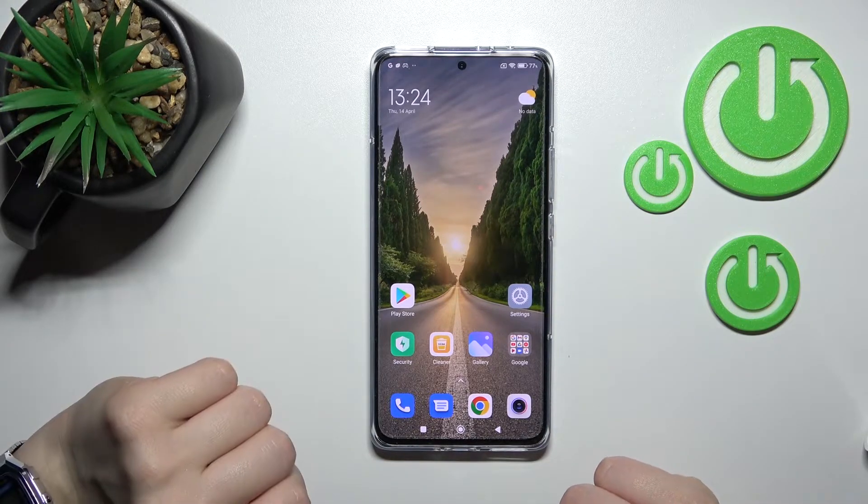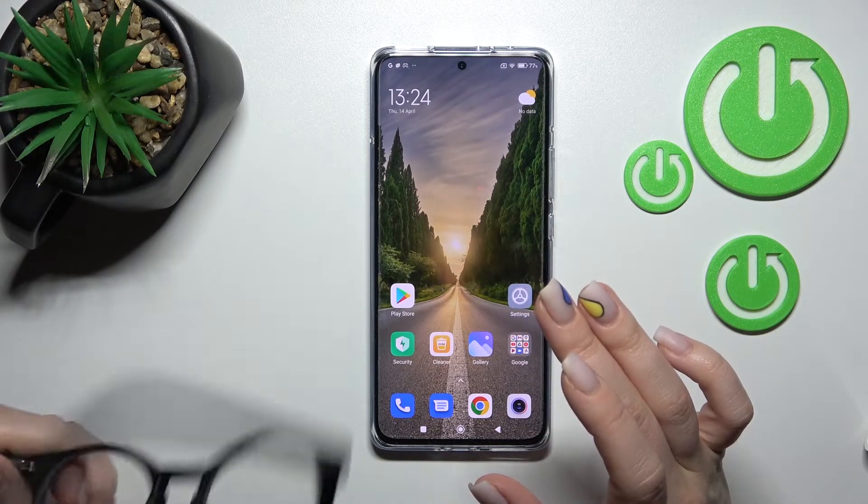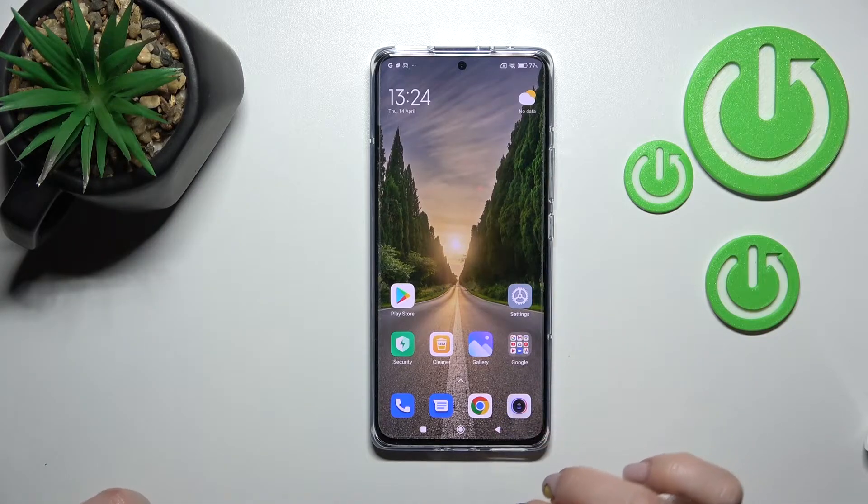We can unlock the device in less than half a second, so that's a really good result for the face unlock method.